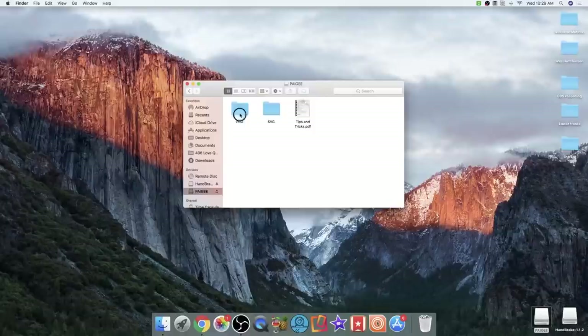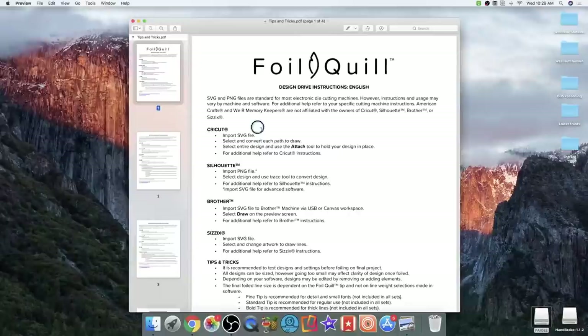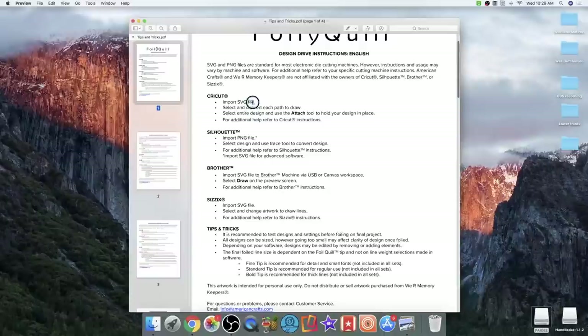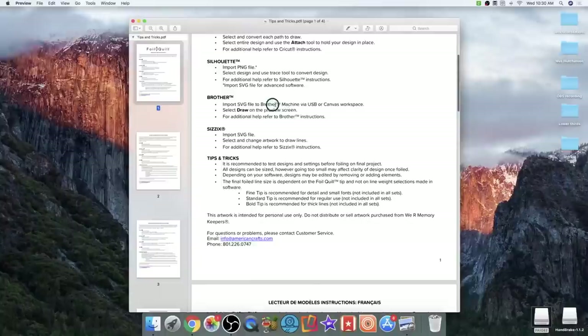Inside the USB there are three things: a folder full of PNG images with a clear background, a folder with SVGs, and one with Tips and Tricks. Let's open Tips and Tricks — it gives you information about what's in this design drive. For Cricut, you import the SVG file, select and convert each path to Draw, select the entire design, and use the Attach tool to hold your design in place. For Silhouette, you import the PNG file and use the Trace tool to convert the design. For Scan and Cut and Sizzix, you import the SVG file.